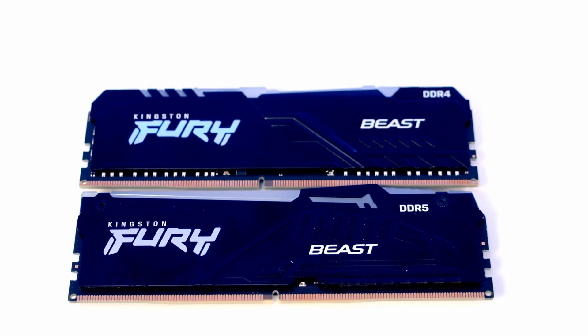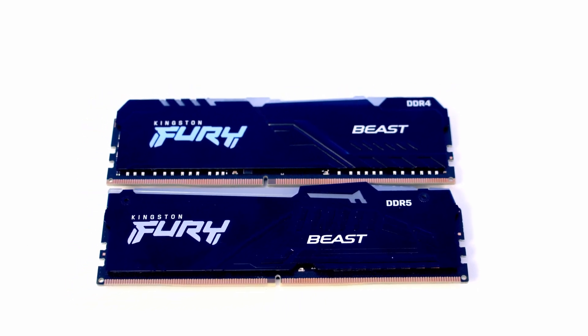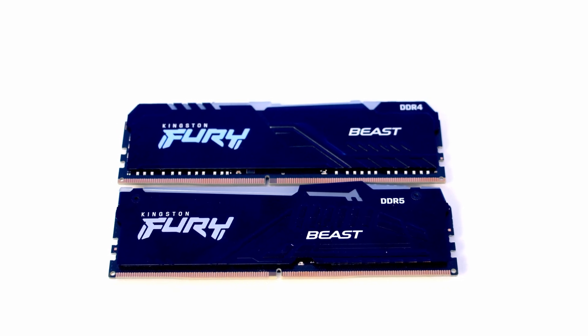An important thing to mention: if you've got a DDR5 motherboard, don't try and install a DDR4 in it. It won't fit and you will damage both the RAM and the motherboard.